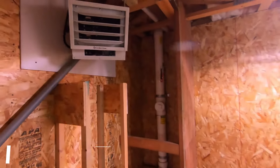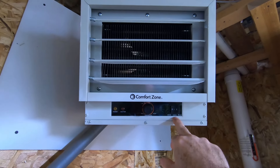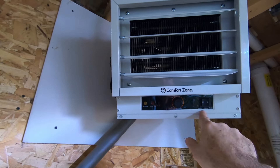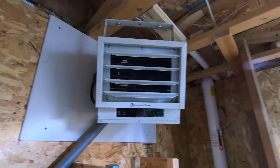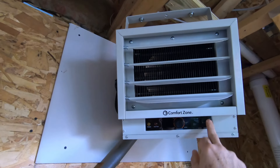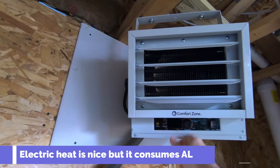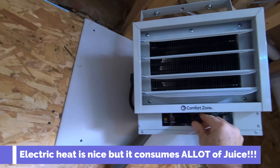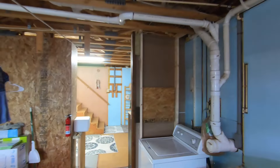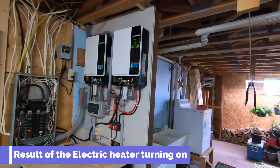This is my 240-volt heater, wired directly to the solar system. It has a 3,000-watt option, 4,000-watt, and 5,000-watt. We'll switch it on to 3,000 — you can see there's barely a flicker in the lights. You can go to 4,000 watts, same thing. This thing gets really hot but it consumes a lot of electricity. I'll turn it back down because my inverters are making all kinds of noise now. When they ramp up under that load, they make all kinds of noise — but I can deal with that.